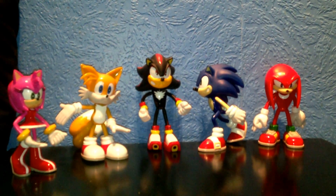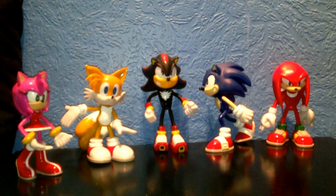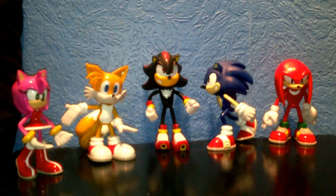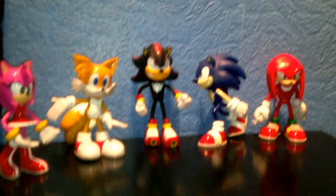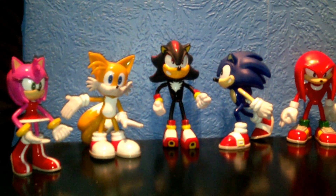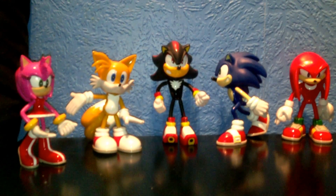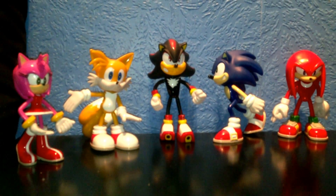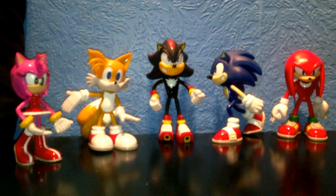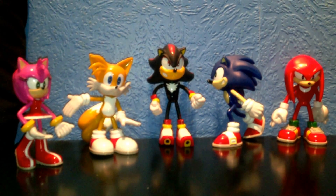Hey everyone, Sega Superstar here and today I'll be doing a review on the Sonic X Megabot figurines. I had a few requests to do reviews on these figurines so I thought, why not do them together. Unfortunately these aren't boxed, but to be honest I'm pretty happy just to own these as they are.